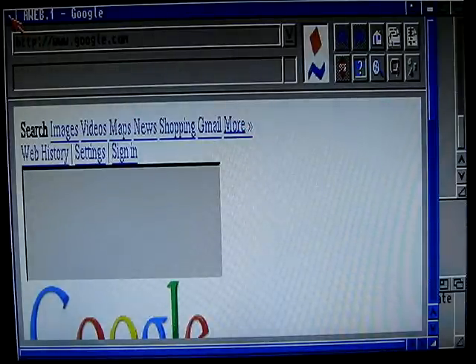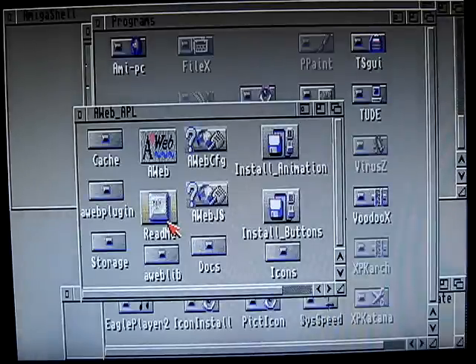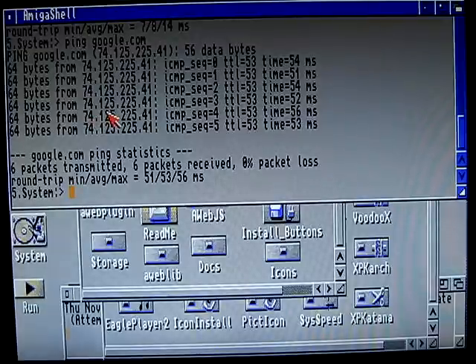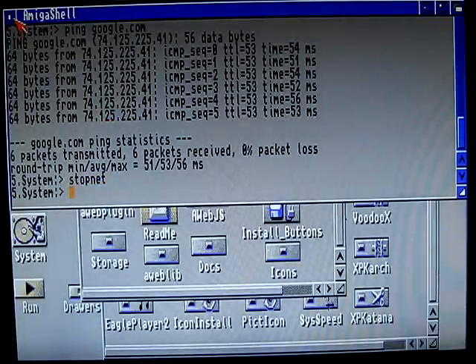So this was the demonstration of how to get wireless working on the Amiga 600 and 1200. My Amiga 600 has an ACA 630 accelerator running at 25 MHz and 32 MB of RAM, so that's why I can use it very nicely. The same configuration should work for Amiga 1200. There's one more thing — if you want to stop the networking, just do the command 'stop net'. And that's it, thank you for watching.